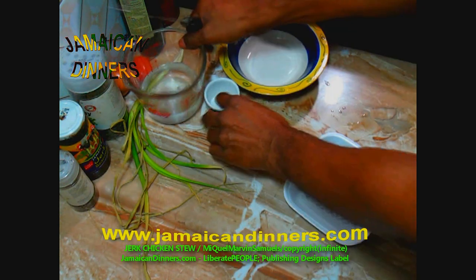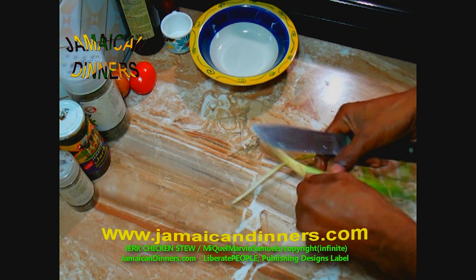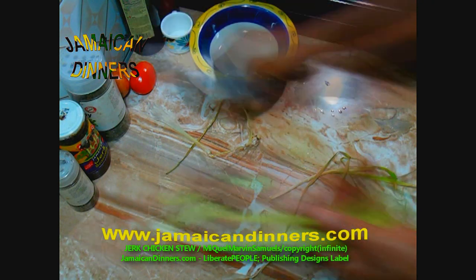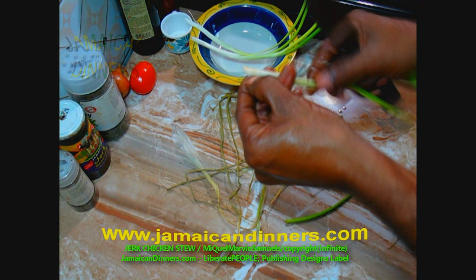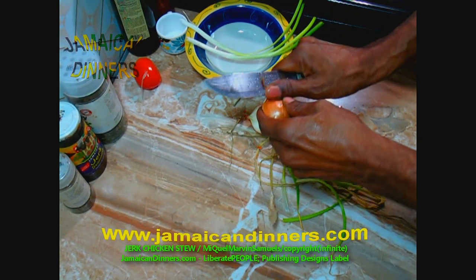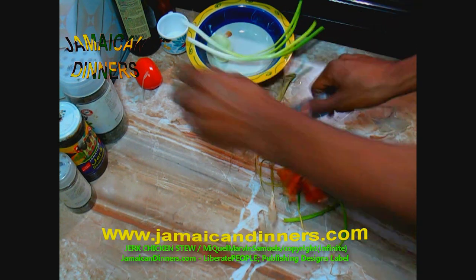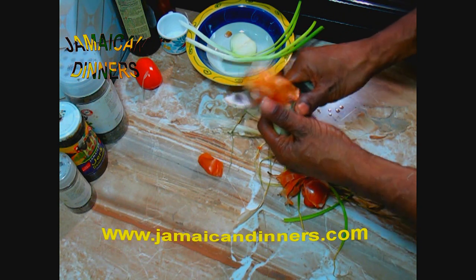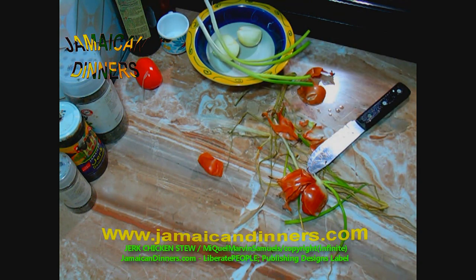While we wait for the chicken to defrost, let's start preparing our seasonings. This is scallion — remove the dying leaves, cut off the root end and the tip. I just cut an onion in half so it's easier to handle. Peel the onion and remove the brown skin. The first layer is the strongest, so just remove the brown leaf.